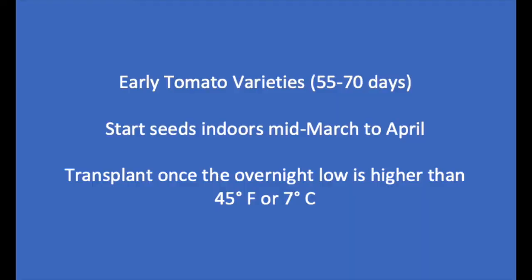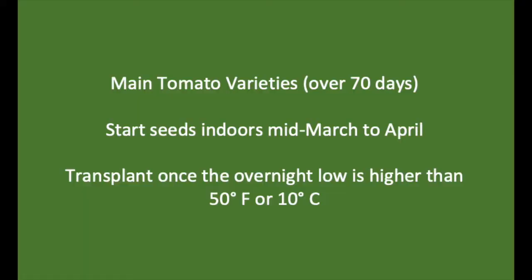For the early varieties of tomatoes, which would be roughly 55 to 70 days, those would be considered the early varieties. For those transplants, it's a good idea to wait until the temperature is about 45 degrees Fahrenheit or 7 degrees Celsius — a nighttime low minimum of that temperature — before you transplant out.